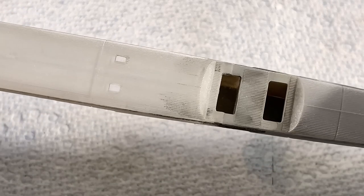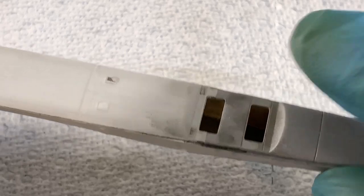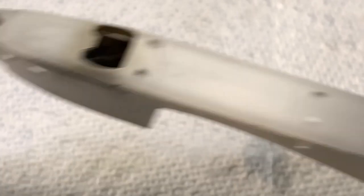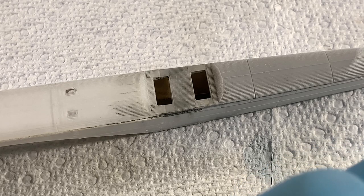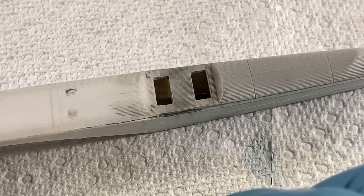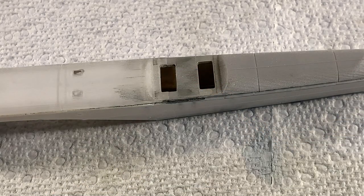Much happier with that result. I couldn't really see the seam line after putting the NATO black over it, so I went ahead and removed the paint — I'm happy with it, as well as the nose. The last thing I'm going to do is put a thin layer of Mr. Surfacer over it, just as an insurance policy. You can actually thin Mr. Surfacer with lacquer thinner so it's not going on too thick, and then I'm going to get onto the actual assembly.